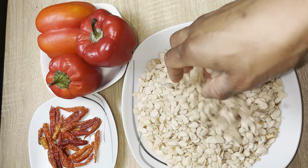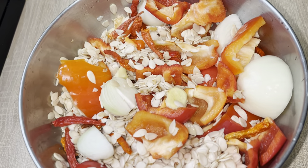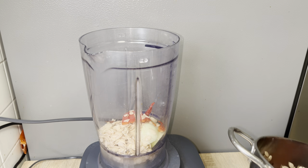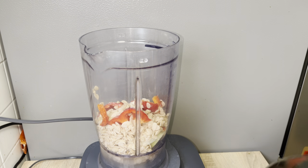Hello friends, welcome back to my channel. Today we are cooking egusi ijebu — that is melon. I have my melon, red bell peppers, scotch bonnet, onions, ginger and garlic. I'm going to blend everything together now.